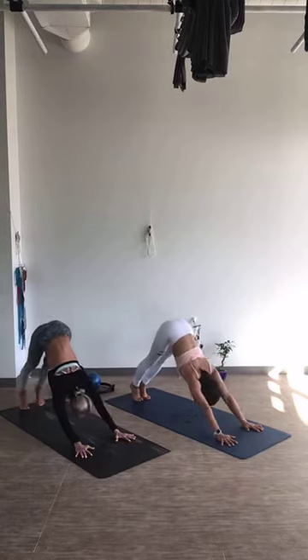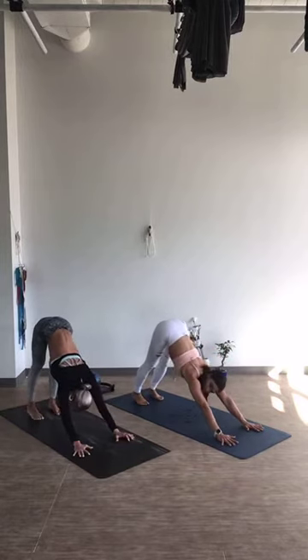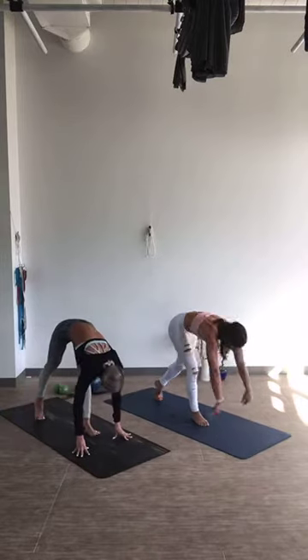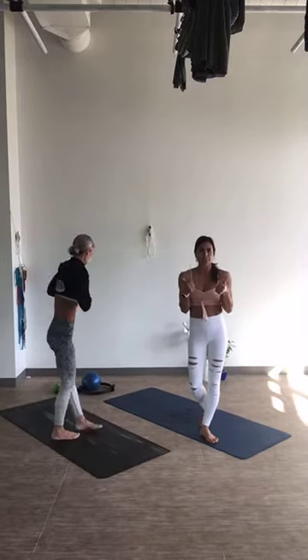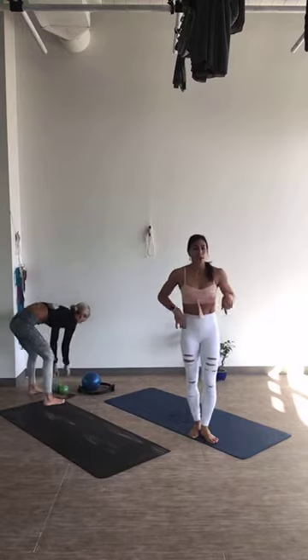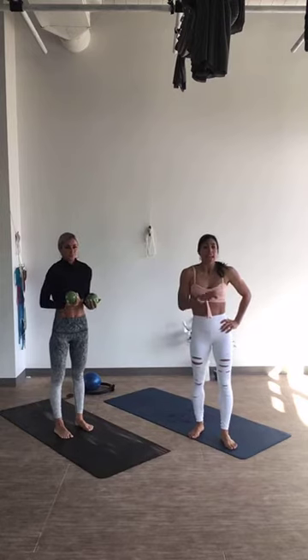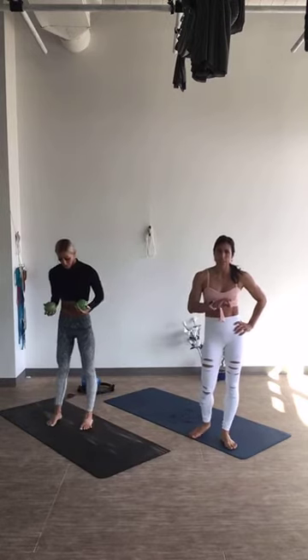Nice job. Stretch it out. We're going to come to our high intensity again. Make your way to the top of your mat. Jump squat for 20 seconds — if you want to add some weights, go ahead and grab those — and then mountain climbers for another 20 seconds.